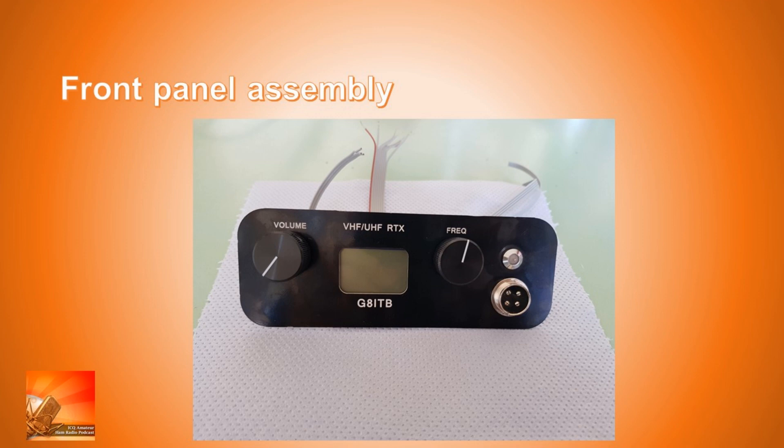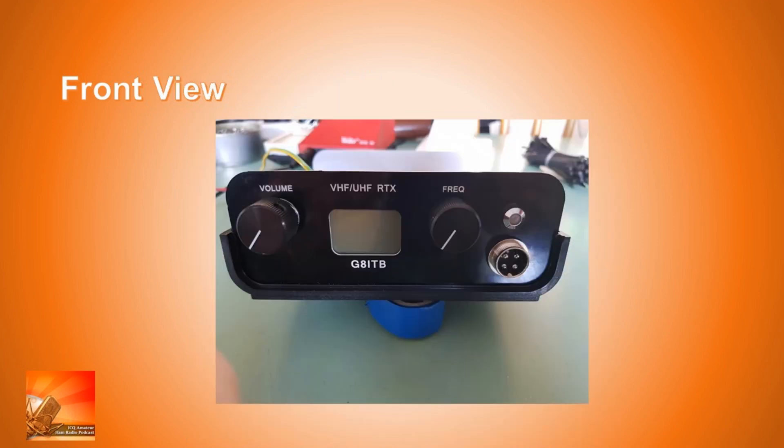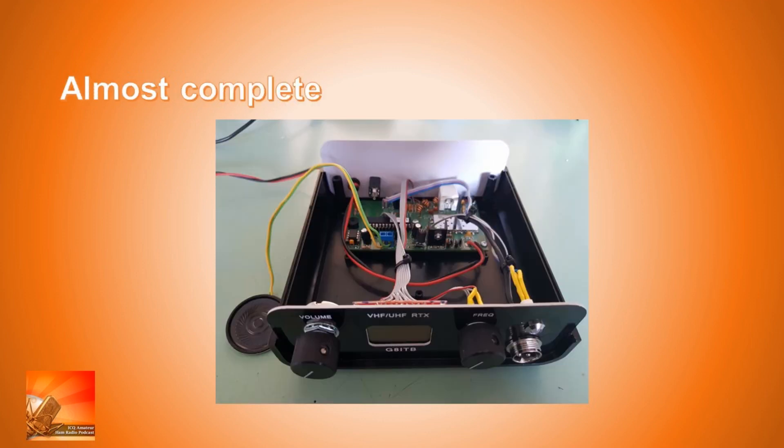The front panel is very clean and nice. On the left is the volume control, in the middle is the display showing what's going on — mine says 'VHF UHF RTX' above the display, and Richard had it engraved with his callsign G8ITB. To the right of the display is the rotary frequency adjuster, the dual-color LED, and the microphone input socket. I expected the LED to go green on receive signal and red on transmit, but it turns out it's green all the time in receive regardless of signal — a bit unexpected given the documentation.